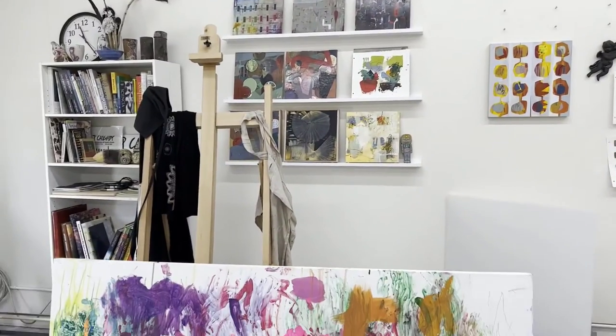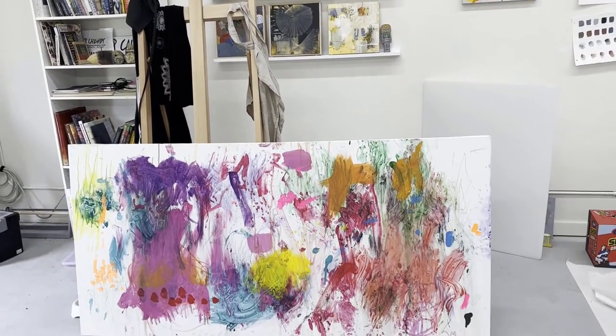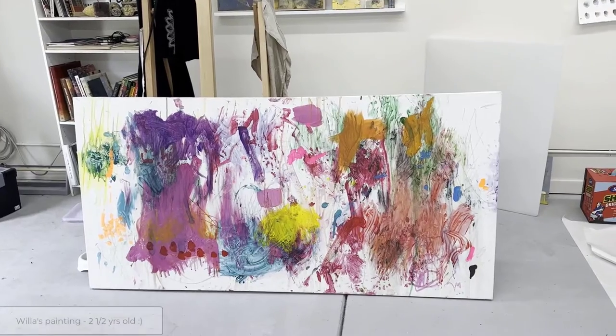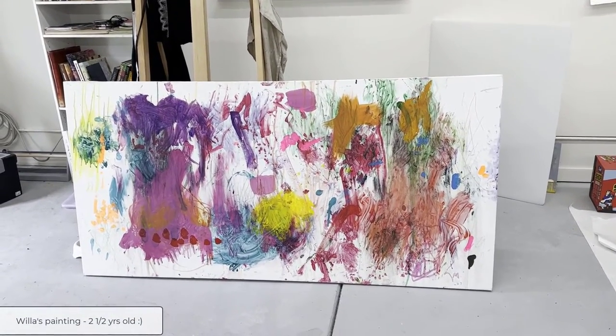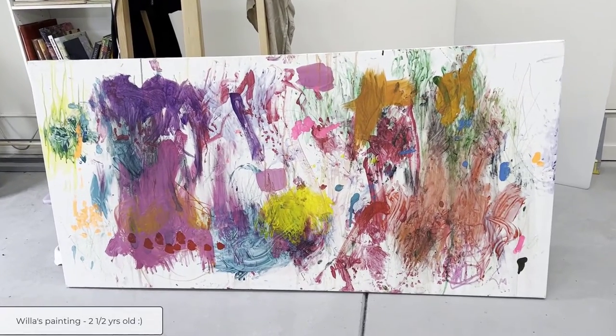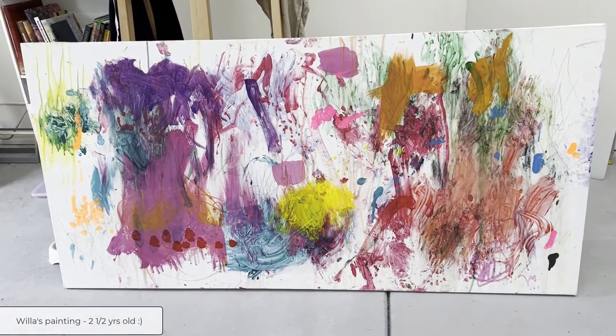Before I do that, I want to show you a painting that my granddaughter Willa did. She's two and a half years old and she spent a lot of time in my studio recently. I'm going to turn my camera around. I had stretched this canvas — the first time I really stretched my own canvas — and it's three feet by six feet. I just want to show this to you because she is so inspiring to me.